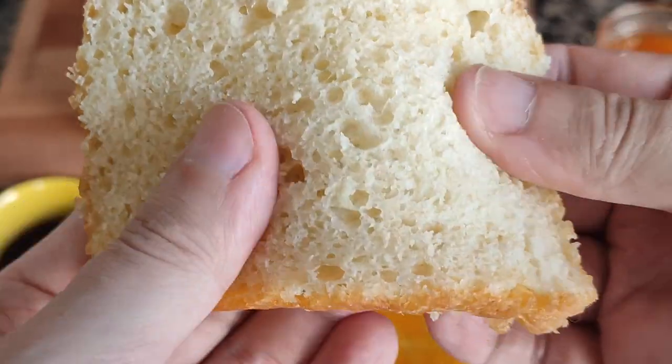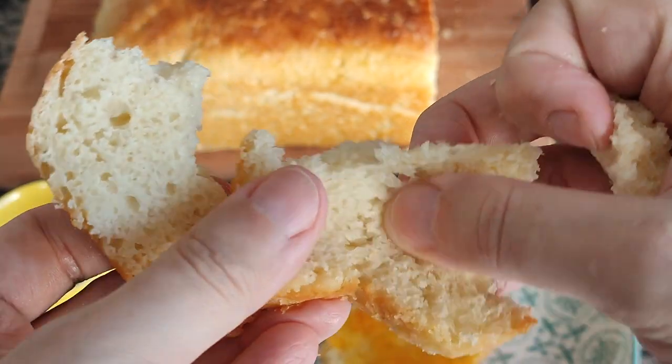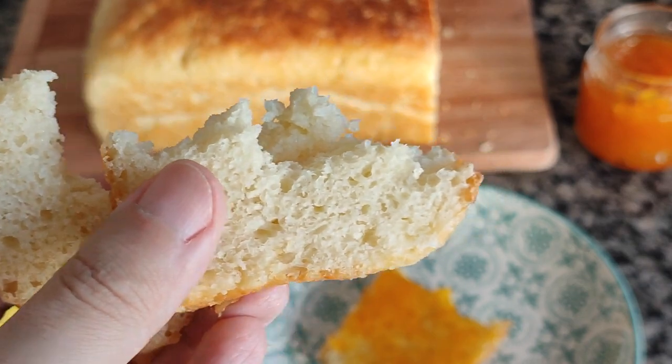I came back to show you the texture once again, because I don't want to deceive you. But I'll see you in the next one.